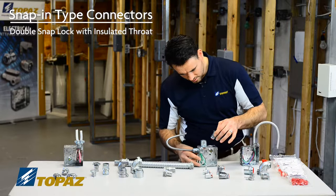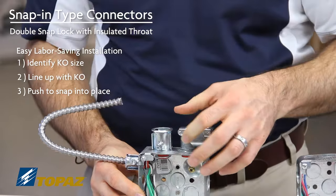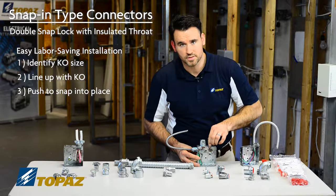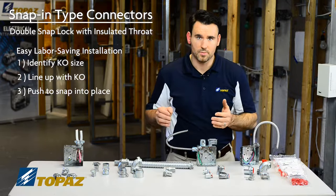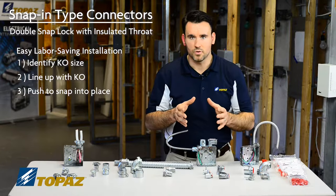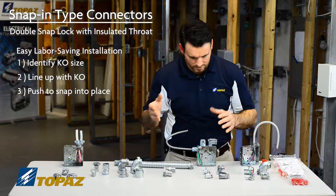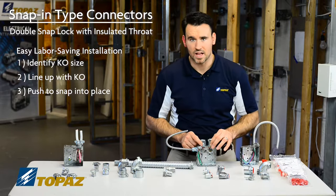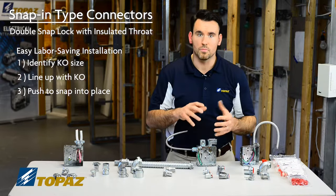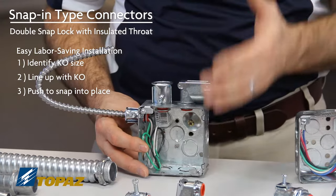Holding it over my knockout, I line it up and press it into place. Once the connector is snapped into place and you know it's been securely fastened, you can install your cable and move on. The labor-saving aspect of these fittings is huge — it allows you to complete your work at a faster rate without dealing with the hassle of a lock nut or being slowed down by getting multiple pieces put together. The snap-in fittings go in with ease, as you saw.